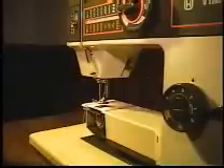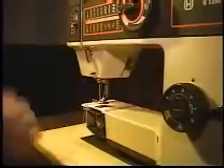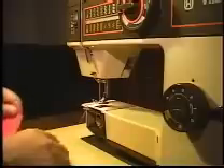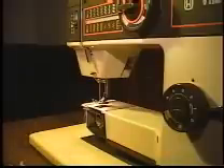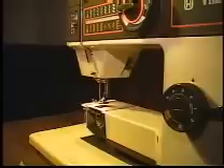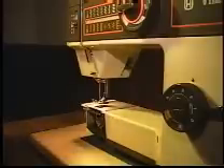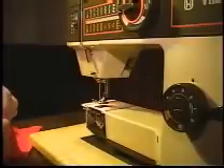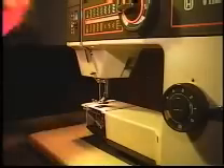A folded seam. We are going to fold this sample in half and we are going to seam it together with a folded seam — very similar in concept to the folded hem.